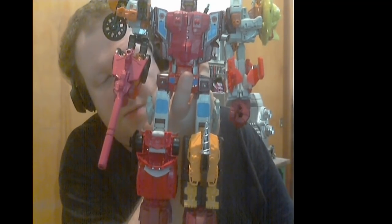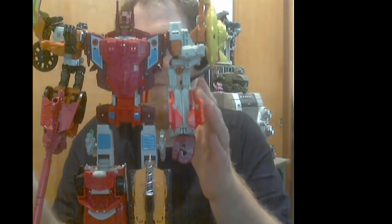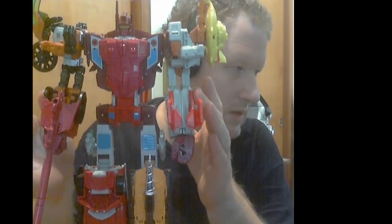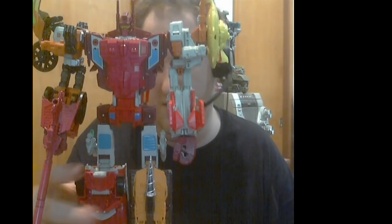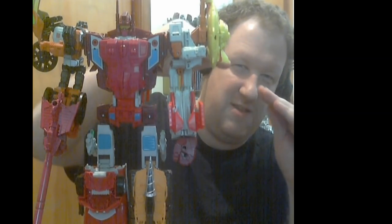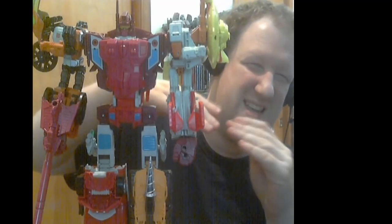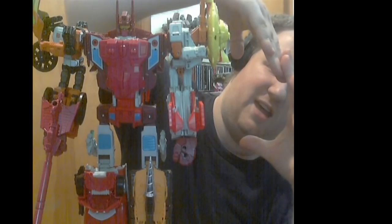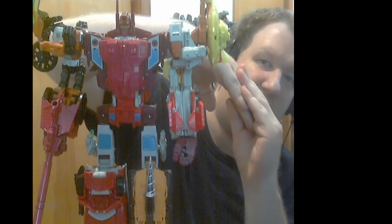The ball joints in his hips and shoulders are a bit on the weak side, and it's only been a week and a half to two weeks since I opened it. Nosecone's ball joints in the shoulders are kind of weird too. Those three - Nosecone, Strafe, and Afterbreaker - could easily have just had a telescoping feature where the thigh fits into the lower leg, rather than opening up an extra section that folds up and down and sandwiches back together.